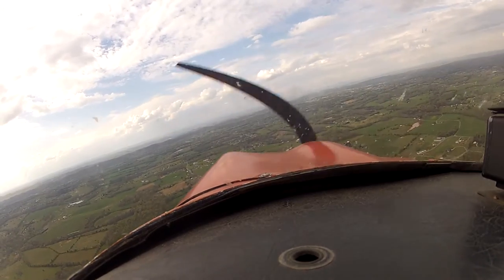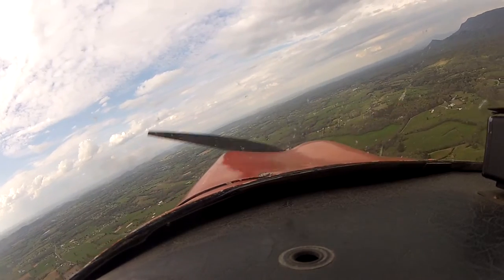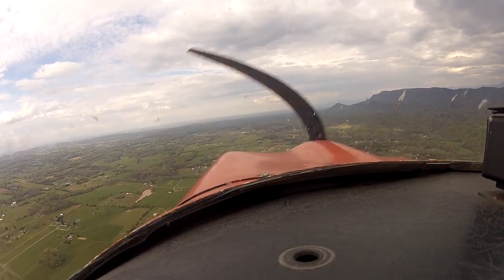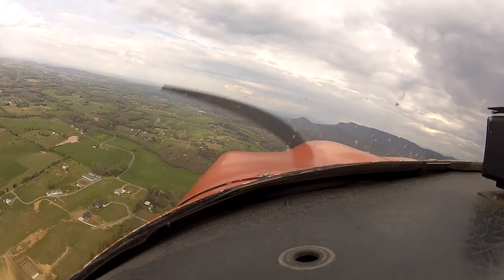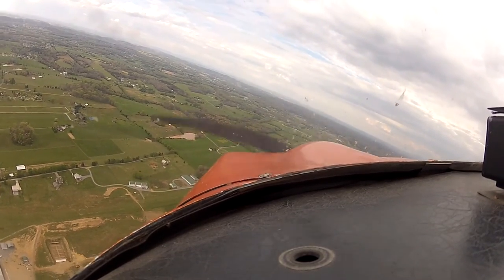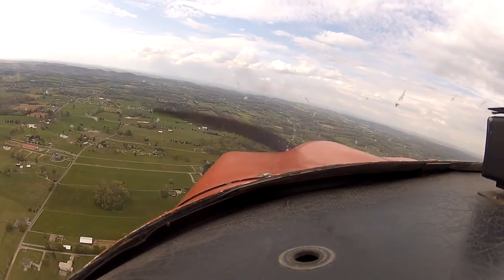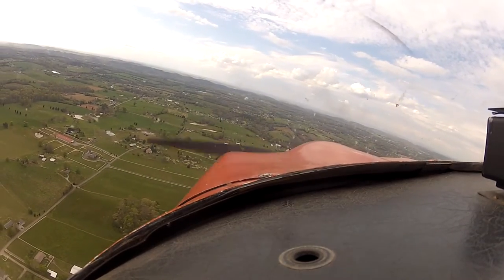Alright, now you've got to go right over the middle of the airfield because we've got to come around and land to the east. Now go crosswind right over the middle of the field. Two-four Yankee's overhead — we'll be downwind for runway seven.